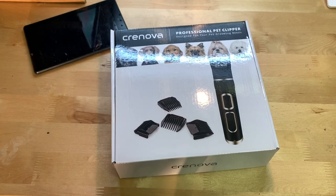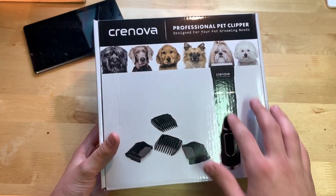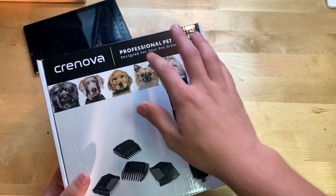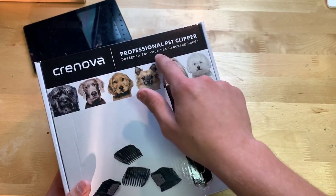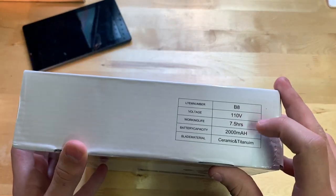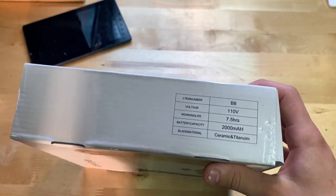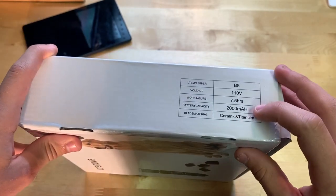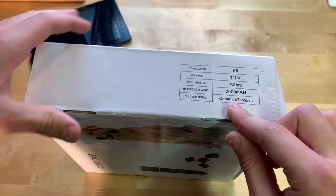Let's go ahead and show you around the box. On the front here you can see the trimmer, and it says Cronova — the brand — 'professional pet clipper, designed for your pet grooming needs.' It also lists voltage, working life, battery capacity of 2000 milliamps, and the blade material is ceramic and titanium.